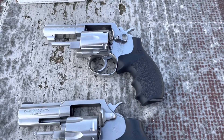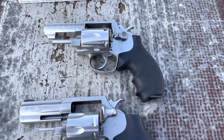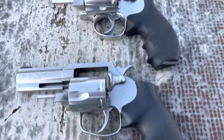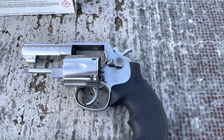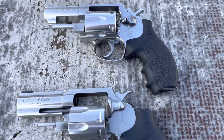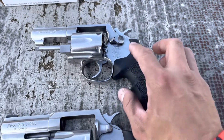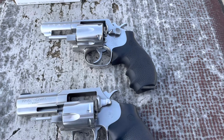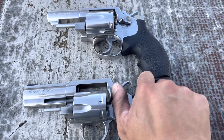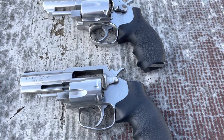I want to talk about some of the similarities and some of the differences. Again, these are both 3-inch .357 Magnum configurations. We have the Colt King Cobra and the Smith & Wesson — both capable of accepting six rounds in their chambers. I like the Smith & Wesson's cylinder release a little bit more; you just push it forward, as opposed to the Colt where you pull it back. That seems a little counterintuitive in my opinion, but it's still a Colt.